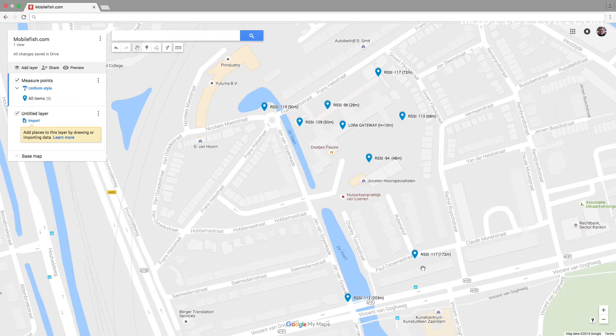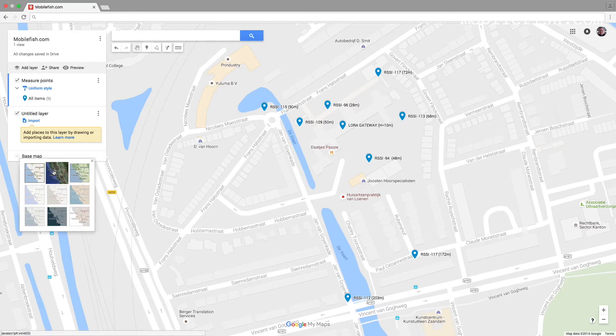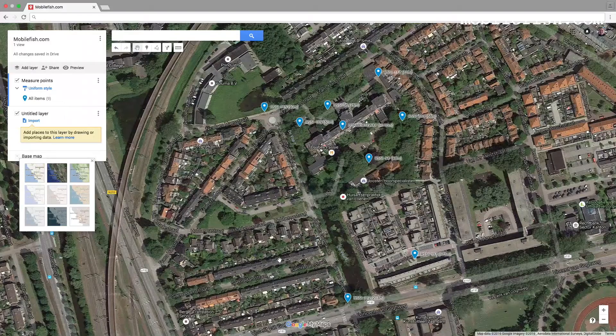To give you an idea of what causes the difference in signal strength, I have to switch over to the satellite map. As you can see, this building has a lot of trees around it. Over here, for instance, the signal strength is minus 112. That is because the node has almost direct line of sight with the gateway — there are almost no buildings in between, only a few trees.